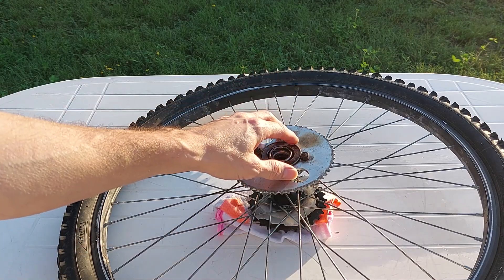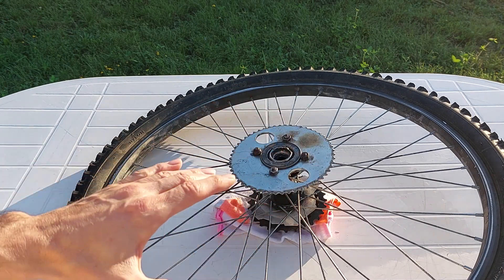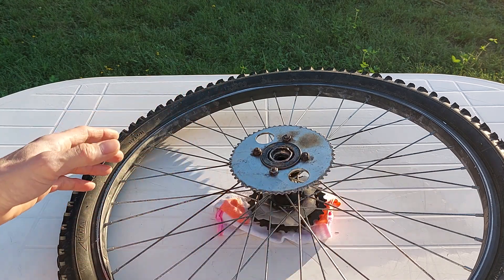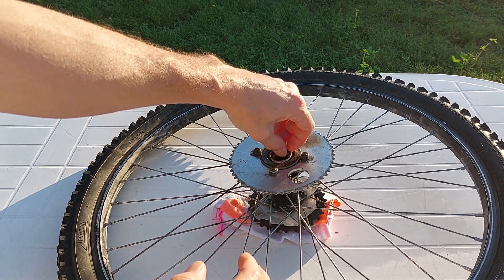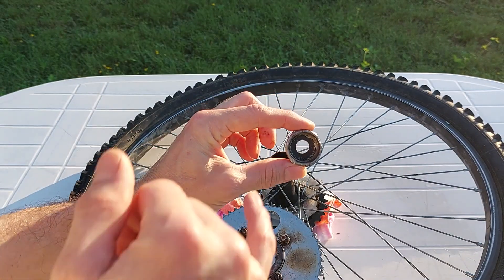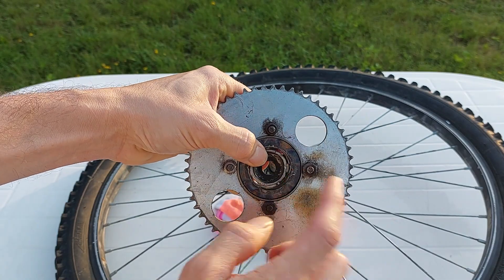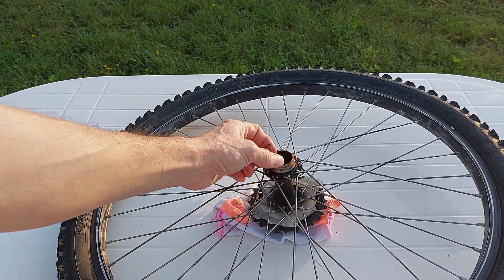Unfortunately, the freewheel that I welded onto the hub of that bicycle wheel stripped off. Luckily it didn't happen while I was on a ride — I was just leaving the yard, hit the throttle, and it stripped. This has happened twice now. The freewheel is welded right onto the hub, and this is the piece where the ball bearings are. It's not my welds — this piece just comes off, stripped right off. It's very thin metal.